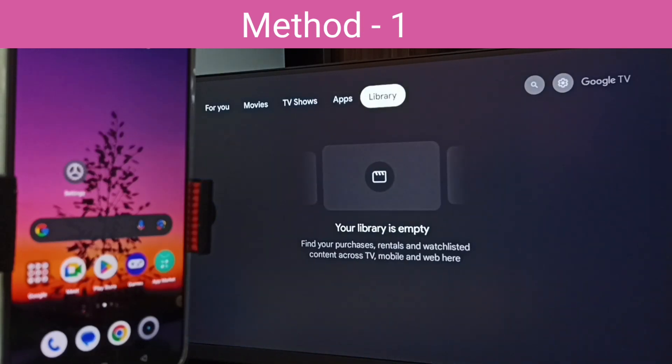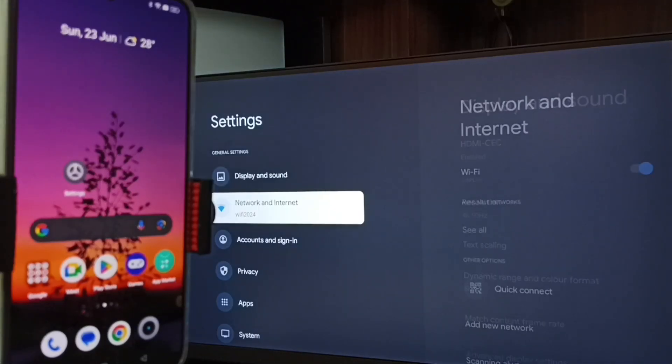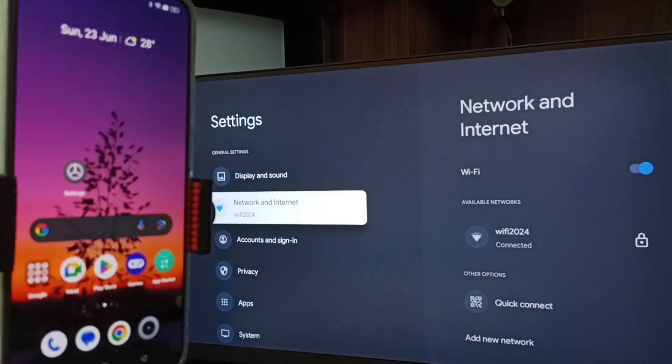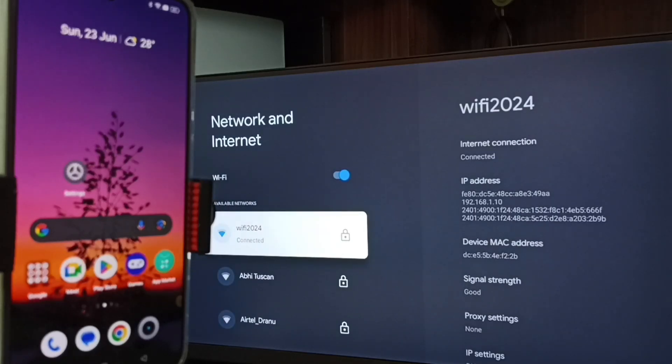First let me go to TV. On TV, go to settings — select the settings icon from the top right corner. Then select Network and Internet. Here you can see I have connected this TV to a Wi-Fi network named Wi-Fi 2024.